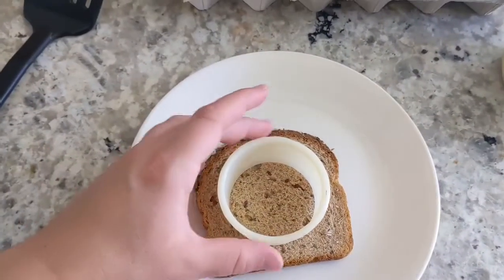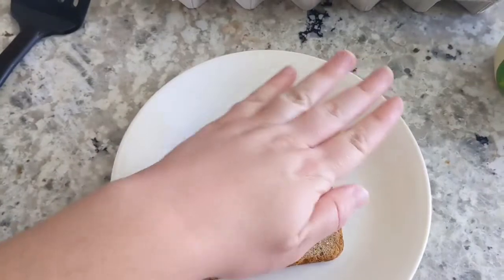I'm going to start by cutting the center out of the bread like that.